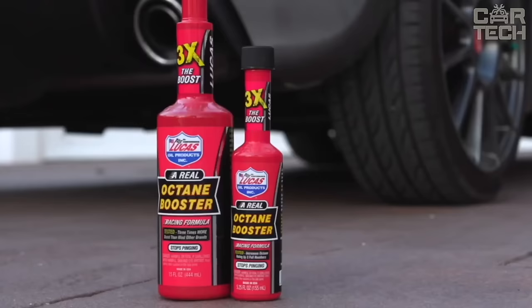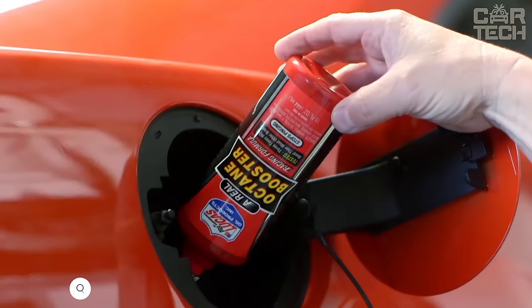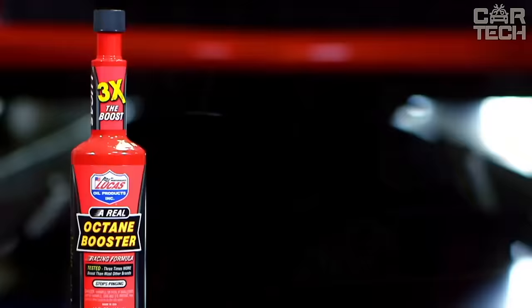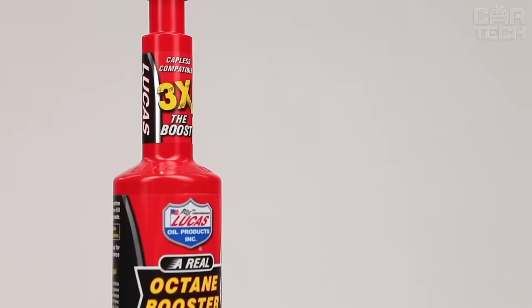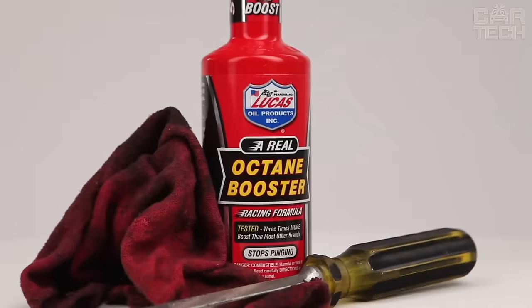Additive for increasing the octane rating of gasoline — an effective product that gives a powerful turbo effect to your engine. It contains special lubricating additives for the upper parts of the cylinders, which ensures easy piston stroke and protection of valve seats. The additive ensures maximum life and performance of fuel pumps, injectors, and carburetors. Suitable for both injector and carburetor engines, safe for turbines, lambda probes, and catalytic converters. It provides three times more effect than most analogs.